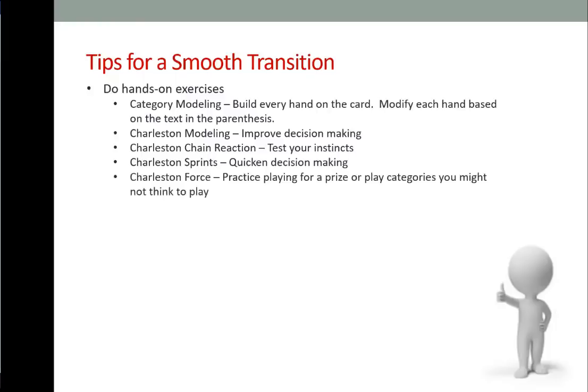Charleston force: same setup as Charleston modeling, but create a strip of paper for every category on the card. Mix up the strips, pick three random categories, and force yourself to make hands in those pre-selected categories. Solitaire: play four hands at one time to practice decision making in a full game. You have to be able to compartmentalize your decision making, but if you can do that, there's much to be learned.